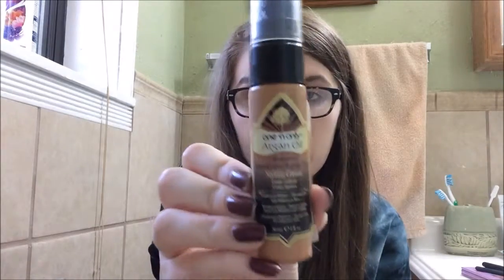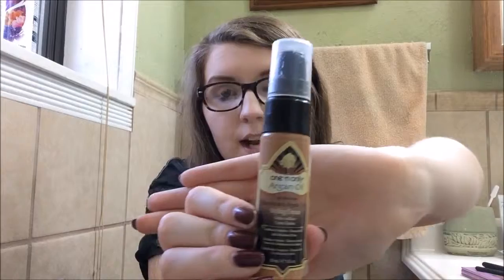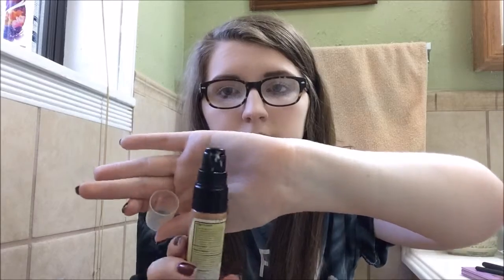I have one hair product: the Argan Oil Derived from Moroccan Argan Trees Styling Cream. I use two pumps on my wet hair every day to make it less frizzy and more manageable. It conditions and hydrates, eliminates frizz, and adds definition and shine. It smells really good — just like argan oil — and I would probably repurchase it.